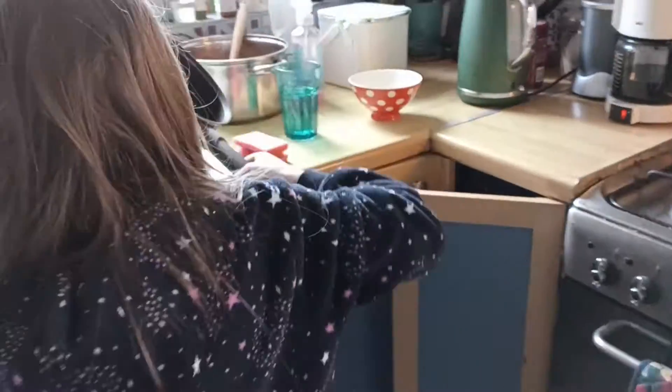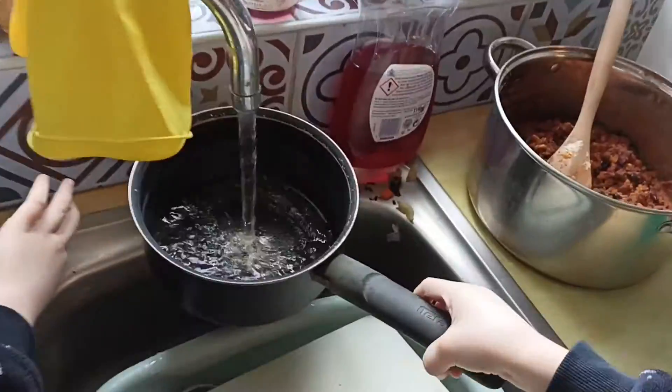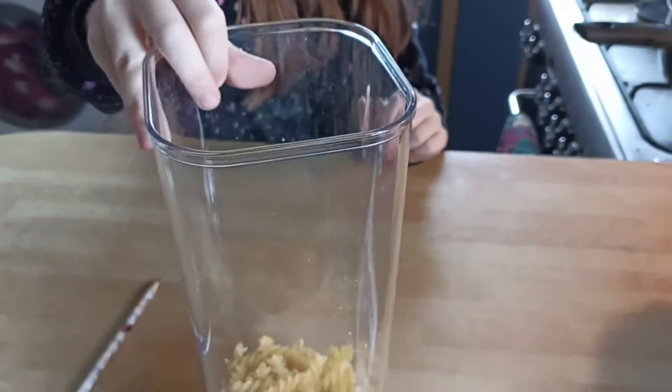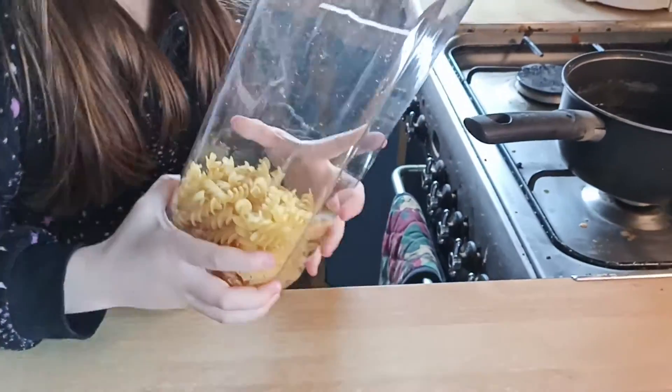About three, maybe four centimeters. Lovely. Pasta in water — yeah, you'll probably eat all that, won't you.